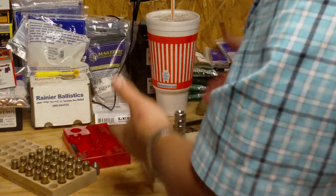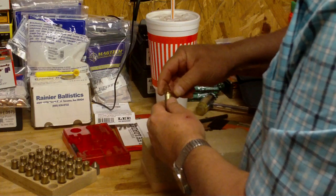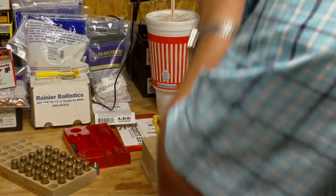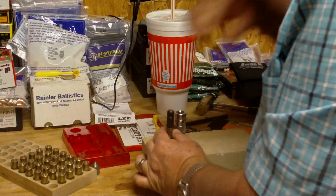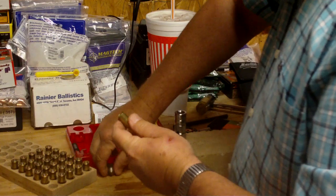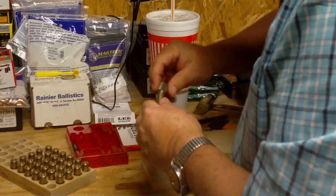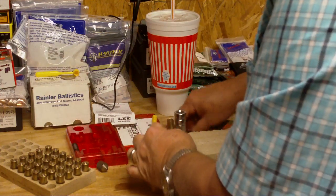Once the case is sized, be aware that trying to hammer a bullet straight in will either shave the bullet or collapse the case. You can bell the case mouth with the provided attachment, but I try not to overwork the brass so it lasts longer. The easy approach is to simply chamfer the case mouth. Once chamfered, the bullet sits in there really well and slides in easily with just a little traction — that's all there is to it.